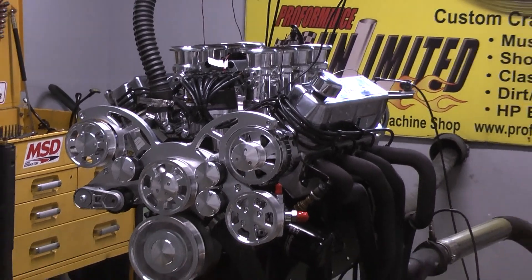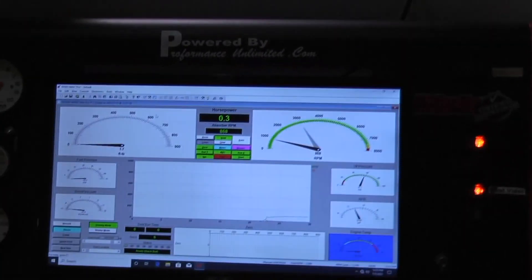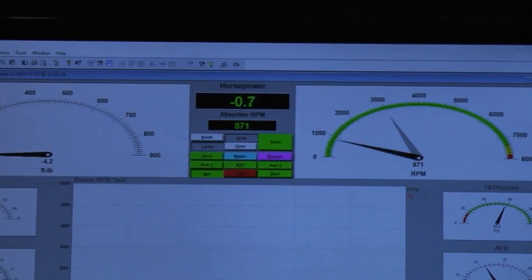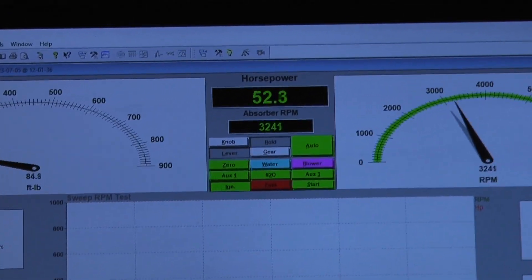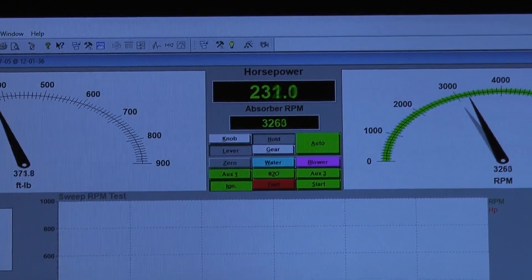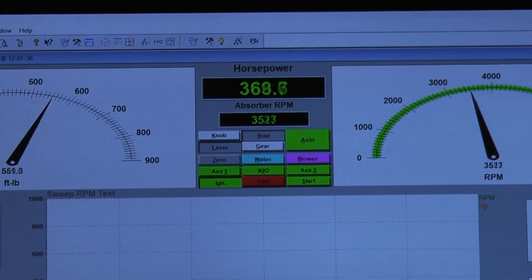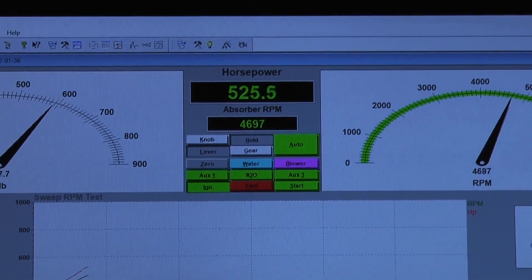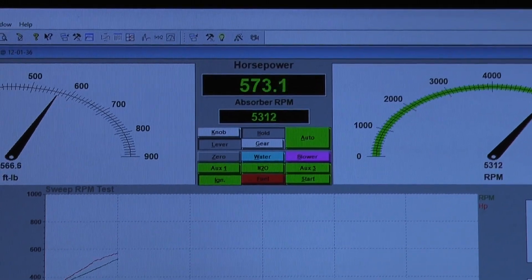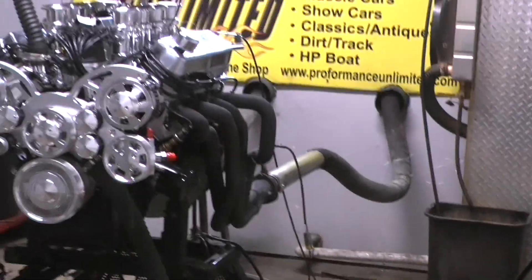Man, 4s are perfect, oil pressure is beautiful, motor runs fantastic. Wow, unbelievable.